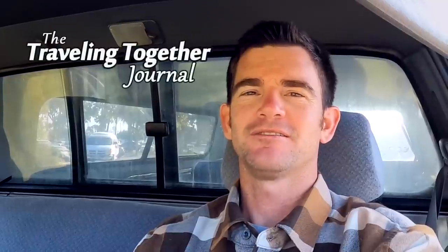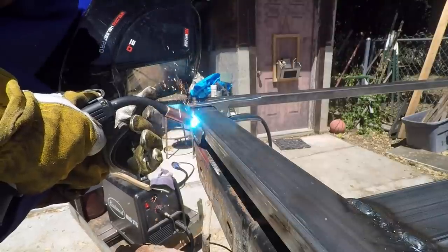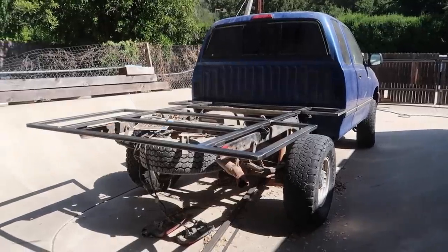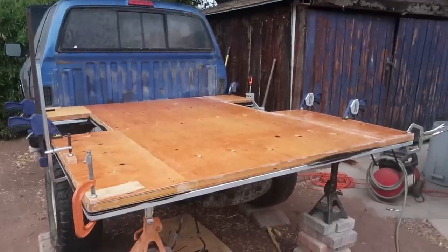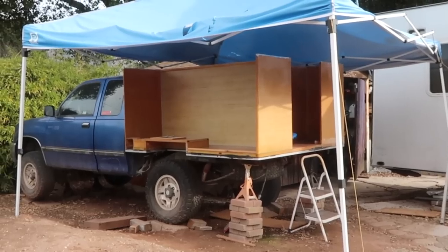Hey guys, Matt here from the Traveling Together Journal bringing you another update on my camper build. In previous videos you've watched me build a subframe out of rectangular steel tubing, build and mount my camper floor, and build all of the inner and outer walls that make up the lower portion of the camper.